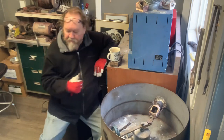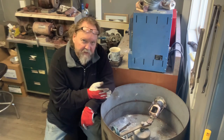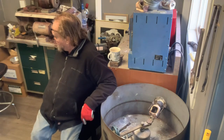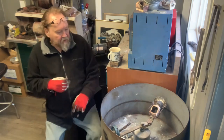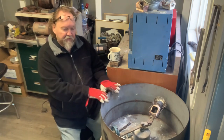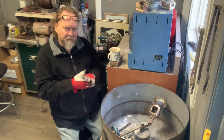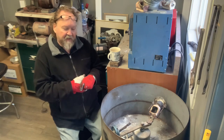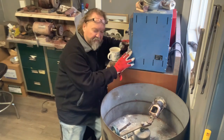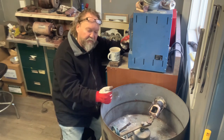This isn't plaster cast - this is Ransom & Randolph's UltraVest Max with band dust. Very forgiving investment. I've been using their product for years. I pay the little bit extra and use it for everything - my silver, my white gold, my yellow gold. In the long run I don't have three different boxes of investment aging around here. That's my go-to stuff. With the burnout cycle I have and my eye from experience over the years - try not to change things if you can help it.